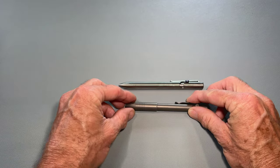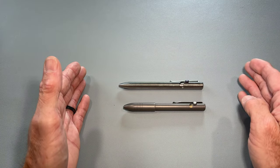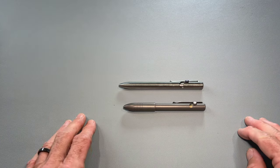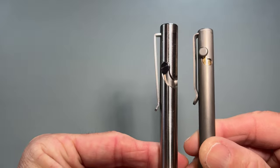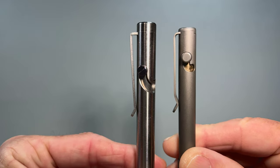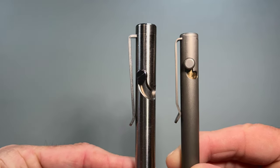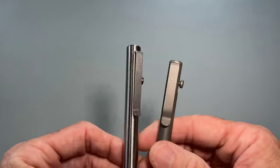I use pretty much the same Parker Style — these are Schmidt EasyFlow 900s with fine tips because they work the best for me in the course of a day. Both of these pens carry pretty similarly. They're both pretty deep carry. Big Idea Design sits it a little bit deeper in the pocket, but overall they are very close to each other as far as how they carry.